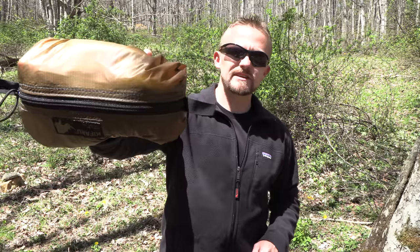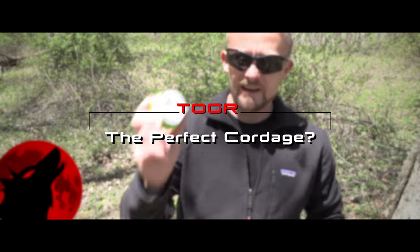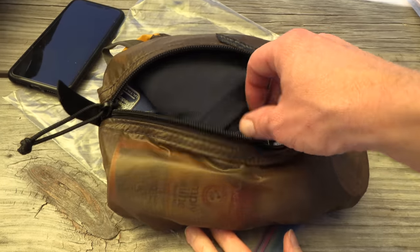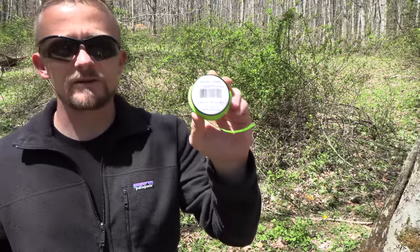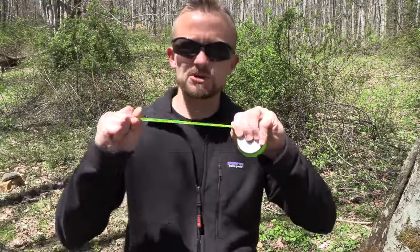Hey there guys and gals, my name is Luke. This is the Outdoor Gear Review. Today inside of my miscellaneous kit I have a product which I am showing off to you all and doing a review on. This is a product that has earned my respect and my trust over the last couple of years. It doesn't matter if I'm backpacking, out for a day hike, canoeing, kayaking — whatever — I have this with me. This is a product from Atwood Rope Manufacturing Company, and this is micro cord, 125 feet. It is extremely strong — go ahead and get comfortable, let's take a look at it.